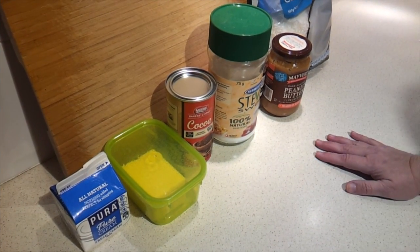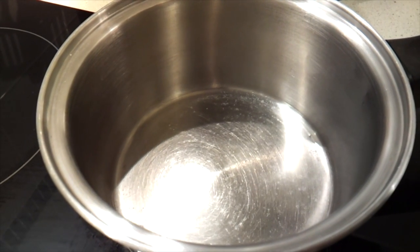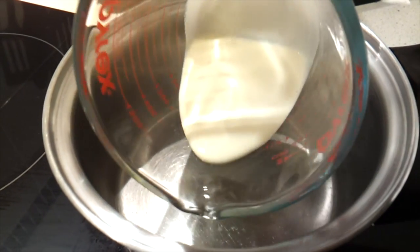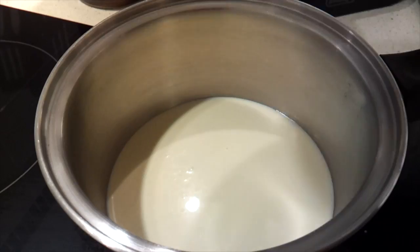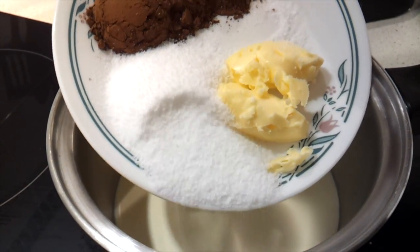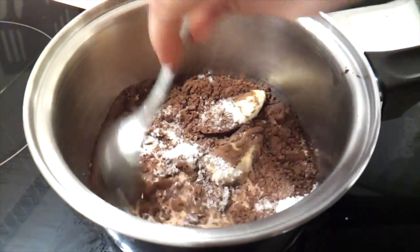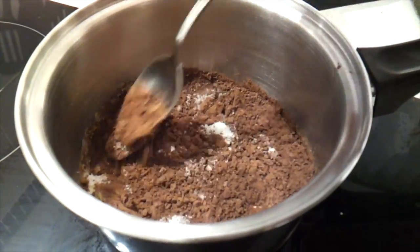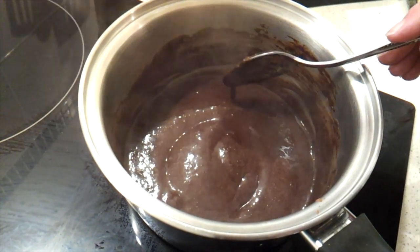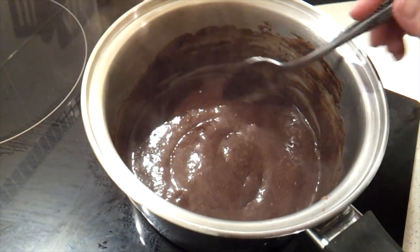To start, we'll preheat the oven to 350 Fahrenheit or 180 Celsius. I've got a small saucepan on medium-high heat, and we're going to combine the cream, the butter, the cocoa powder, the sweetener, and the salt. Just stir this to combine, and we want to bring that to a gentle boil. Keep your eye on it and stir it constantly if you need to.